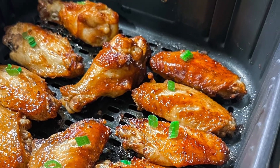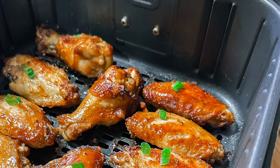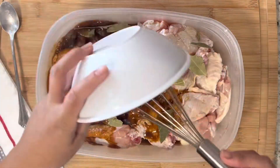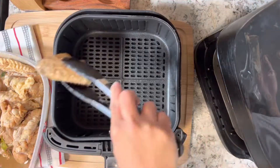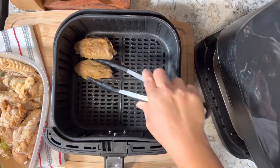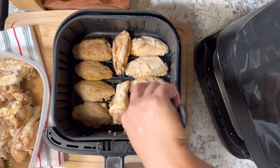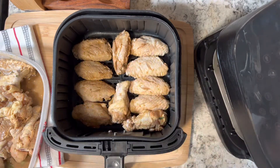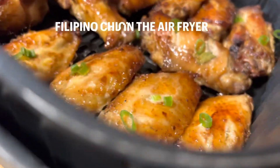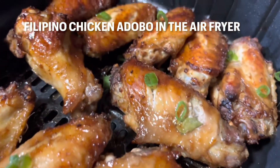Football season is finally here and the Cardinals are gonna have their first game at home. The best way to celebrate it is to make these delicious chicken wings — perfect for football. Today I'm gonna share with you how I made chicken adobo wings in the air fryer.